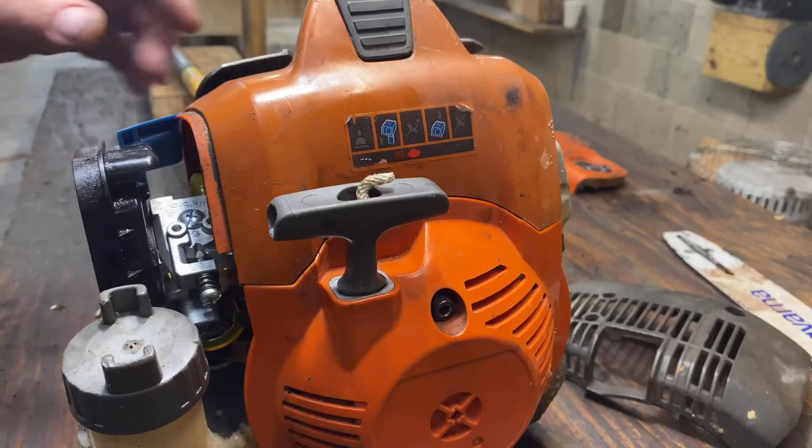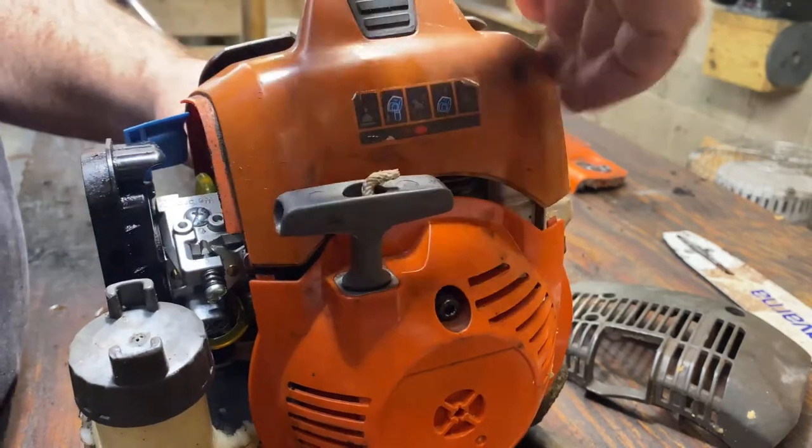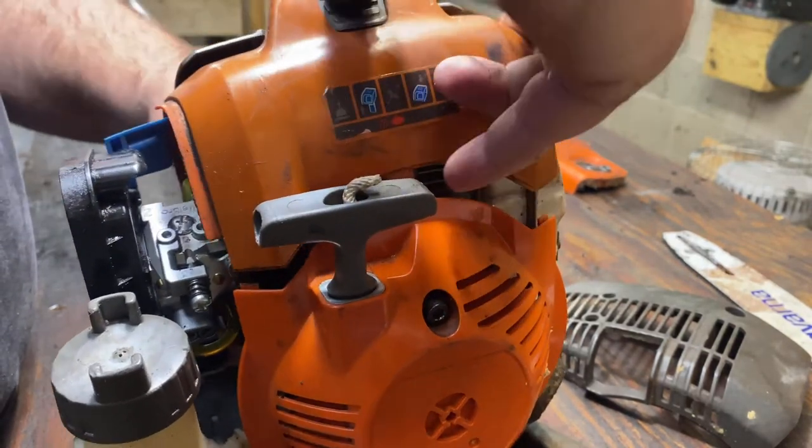At this point we should be able to lift our housing out of the way. You may have to wiggle it a little bit and work that spark plug boot through it.